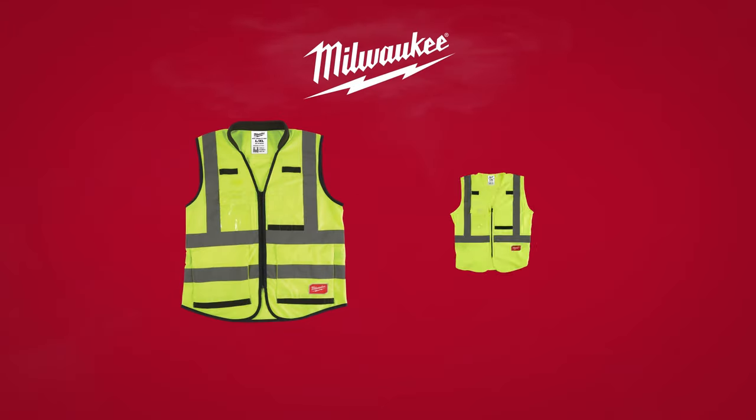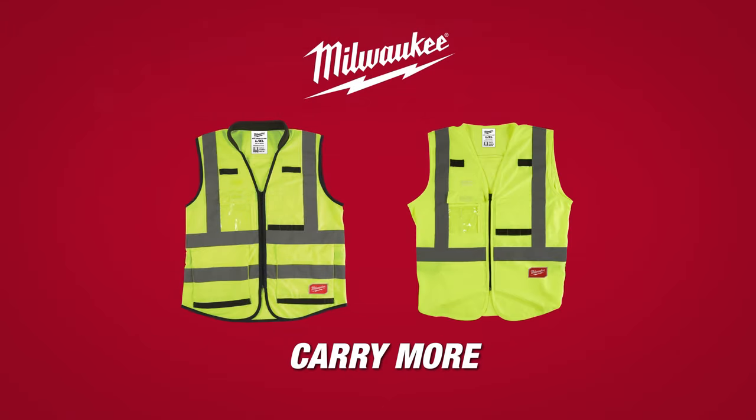Milwaukee High Visibility Safety Vest. Carry more with reinforced pockets.